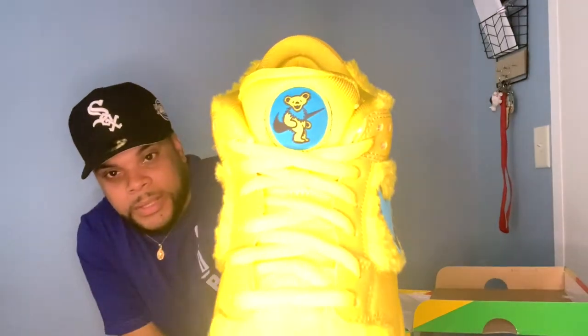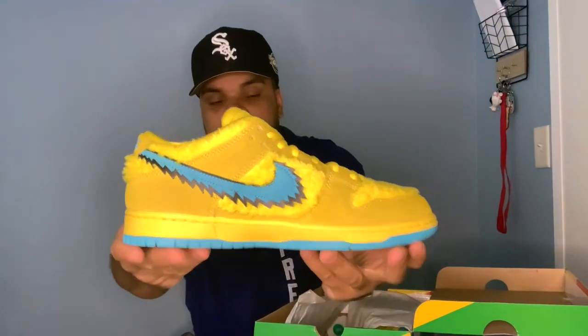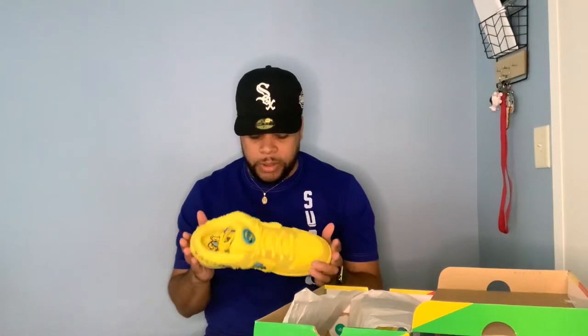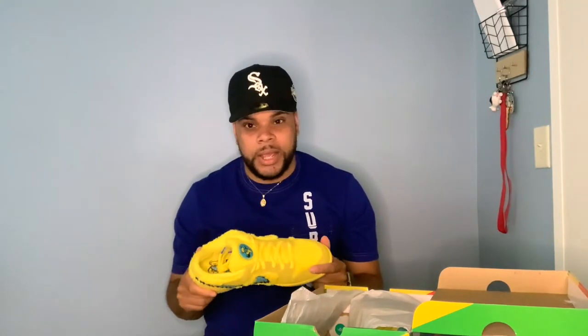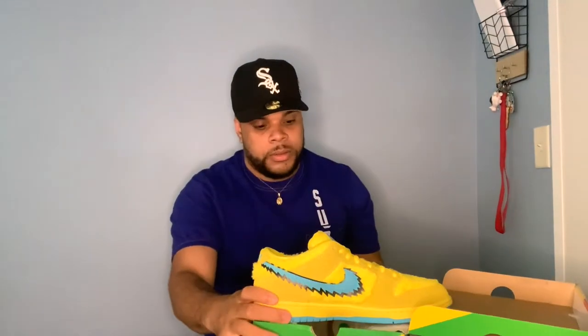Here they are — Nike SB Grateful Days! Look at that bear on there, man. These are crazy. I never really had SBs, and I'm not really too much of a low sneaker kind of guy, but these are kind of fire. So as y'all can see, we got one, we got two — and they actually come with an extra pair of laces, blue laces.